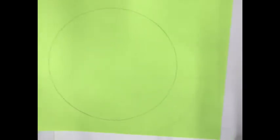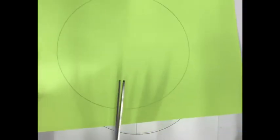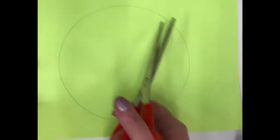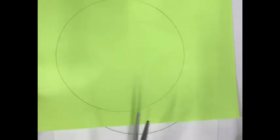Pause the video while you cut out all three circles. Keep the cut close to the edge and make it as smooth as you can. Once you've got all three circles cut out, come back and continue with the video.